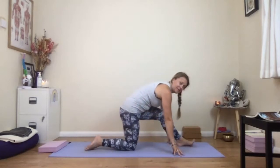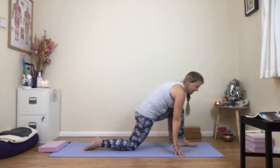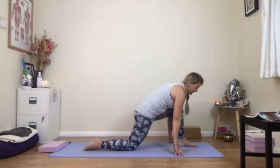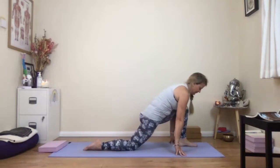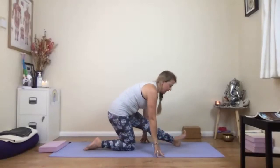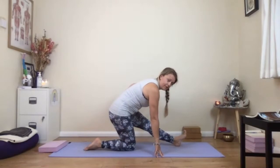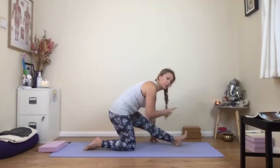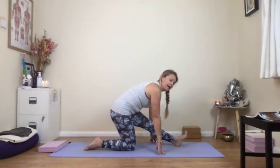Bend the right knee, slide the foot back to meet the left, then take the left foot forwards. Again, just your fingertips on the floor — no palms down yet — and rock forwards and backwards a couple of times. Next time you come back, let the toes lift off the floor, keep the heel on the ground. Try to keep the pelvis fairly level and take the left sit bone towards the top of your mat — you might find that gives you a bigger stretch down the back of the left leg.